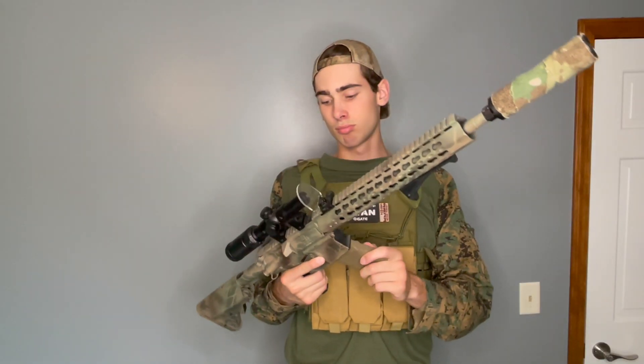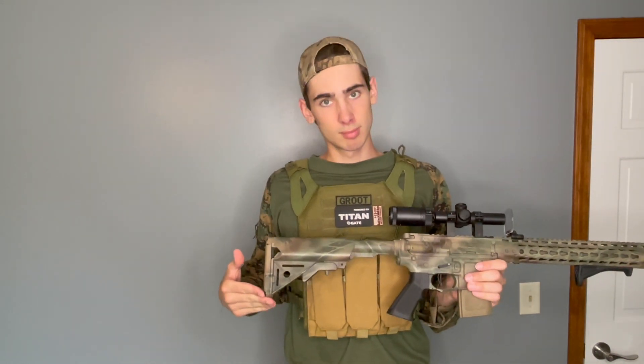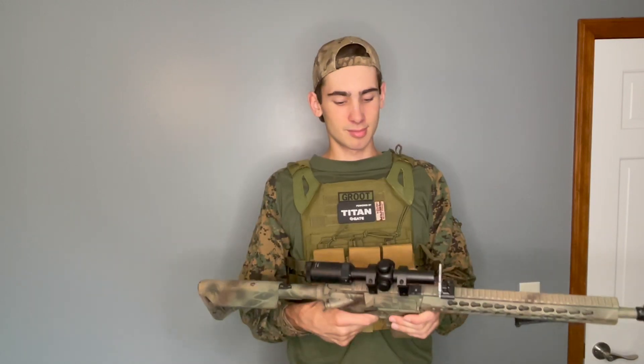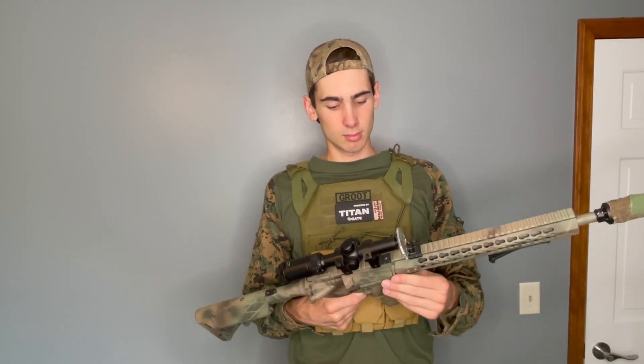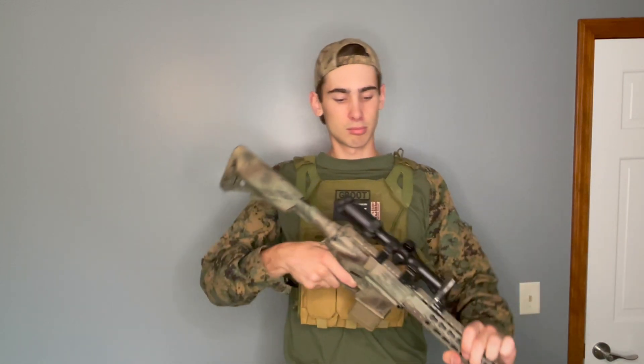I also have these DMR mags, which really just complete the look. You don't have a long mag sticking out like a normal M4, and it's kind of different and just adds a little spice to this gun. I might do a video on this paint job as well — I'm really proud of that paint job.